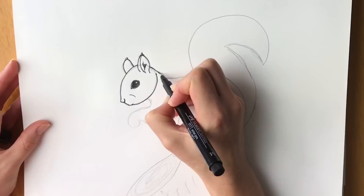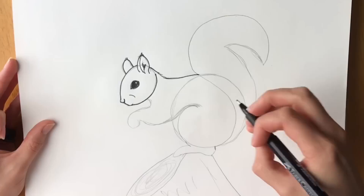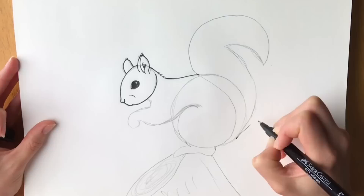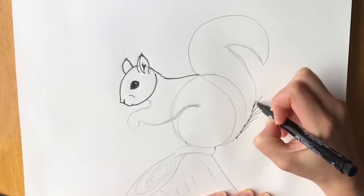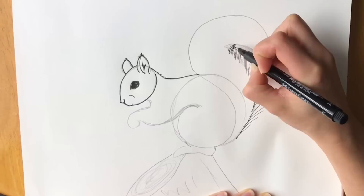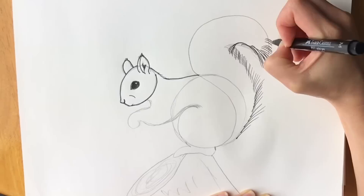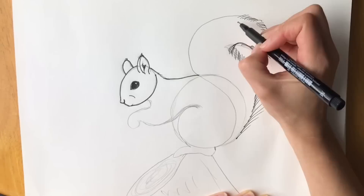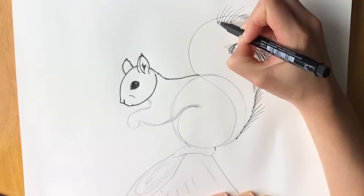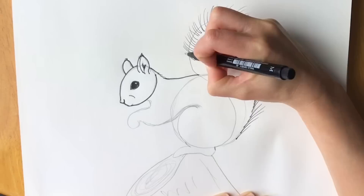Next we're going to draw the back — you can do some little furry lines just going across like this, and then the back. Now the next thing we need to do is the big bushy tail, because that's the most prominent feature. Starting here, draw lots of lines all the way up. Lots and lots of these lines all the way until we get to the underside. Now they're going to slightly change direction and get longer — can you see that? And then they're going to go in this direction all along the top. Do some more longer lines — they can change direction all the way along. Just carry it on.